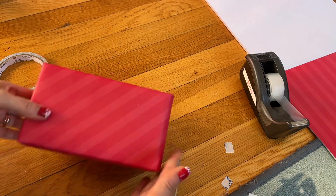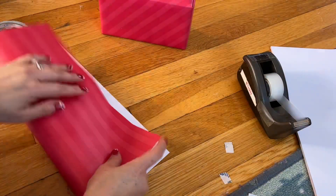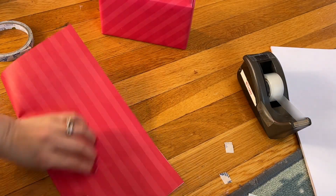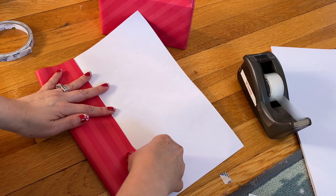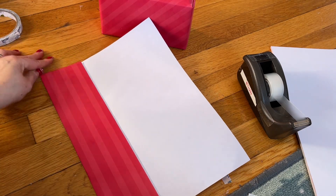Now you're going to decorate the box. You're going to fold it like a paper bow, like we've done before. Many people know how to do this — go ahead and turn it out and fold the paper the same way.